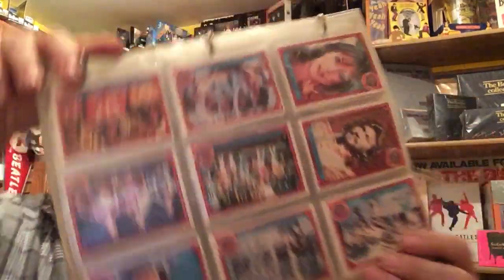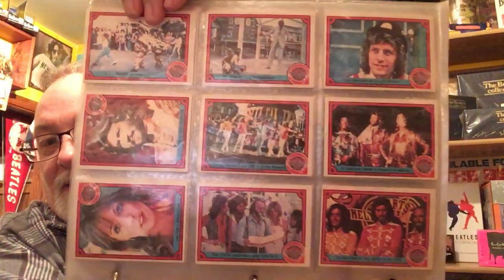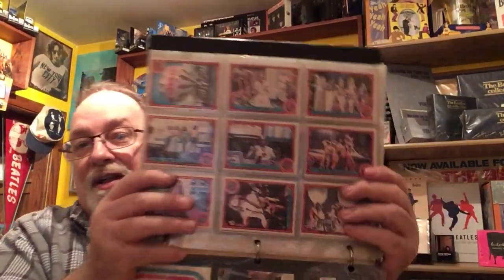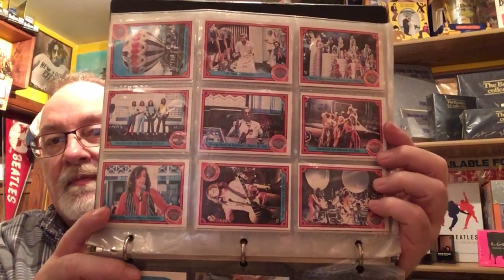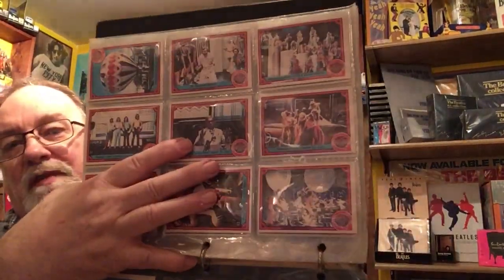The cards themselves are pictures from the movie. I know there are some Bee Gees fans out there — it's Barry Gibb. I never counted them so I don't know exactly how many there are, but it's all scenes from the movie. There's Steve Martin, and George Burns is right here — he was in the movie too.